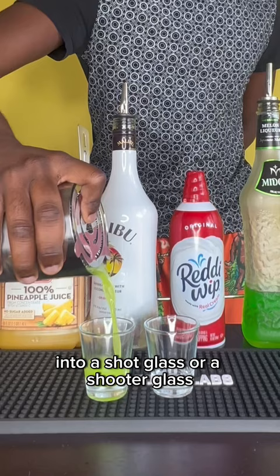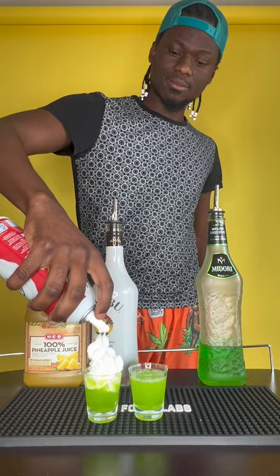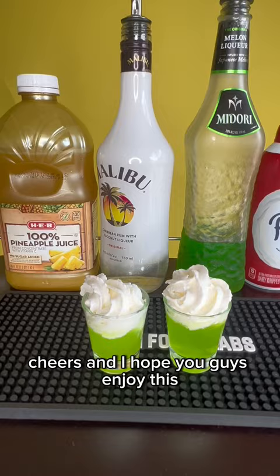Strain into a shot glass or a shooter glass — leave a little bit of space at the top for your garnish. For garnish we're using whipped cream; it's very tasty. Cheers! I hope you guys enjoyed this — don't forget to like, follow, subscribe, and all that good stuff.